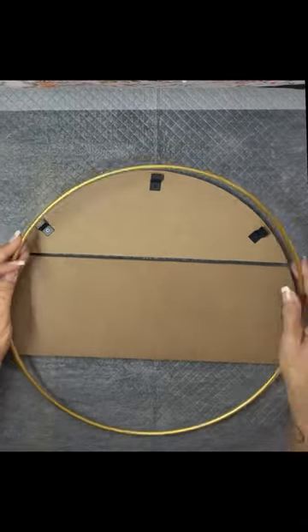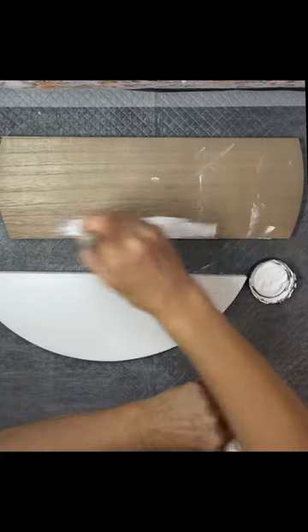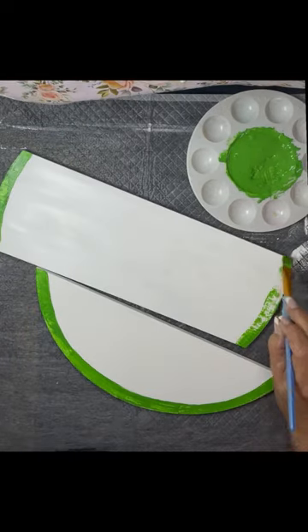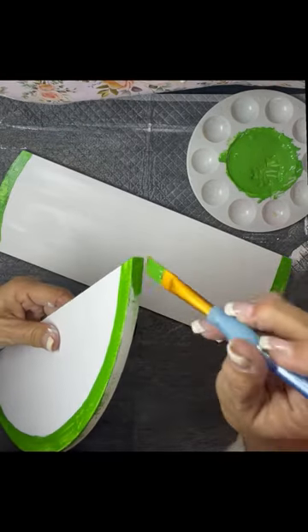I think this is a really cute front door wreath idea. I'm using our hoop wreath — it's three pieces, but you don't have to use all three. You can use two or just one.